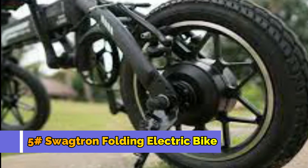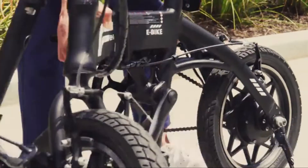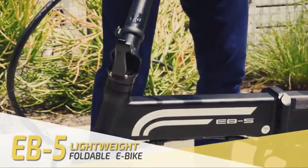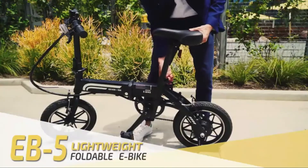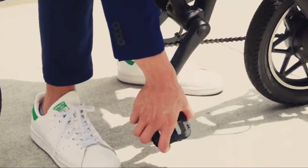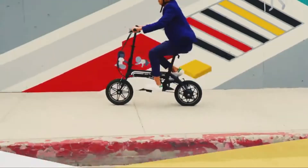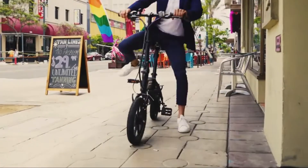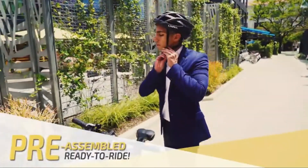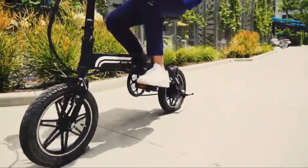Number 5: Swagtran Folding Electric Bike. The EB-5's collapsible bike frame can support riders up to 120kg and can fold up to three times, so it fits inside compact vehicles, under tables, on subways, and in other small spaces. Full air rubber tires with quick-disconnect brake cables ensure a smooth ride and easy tire maintenance. E-bikes come pre-fitted so you don't have to spend time or money on tricky assembly.